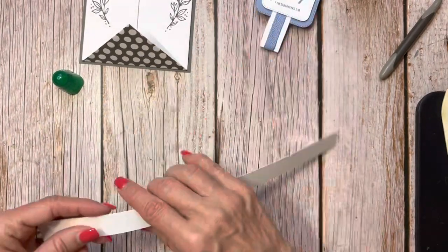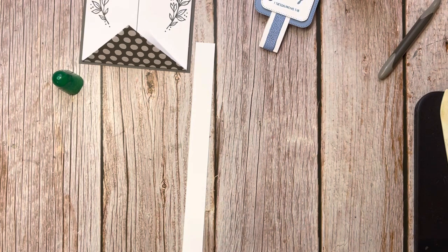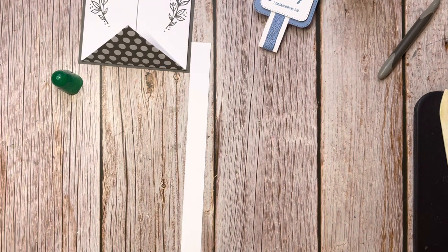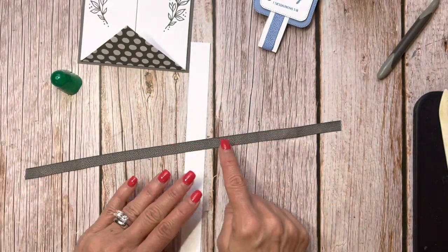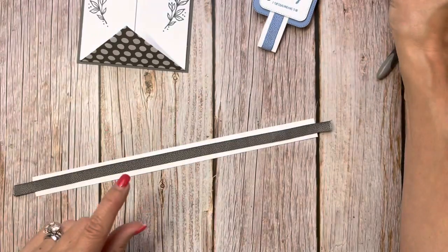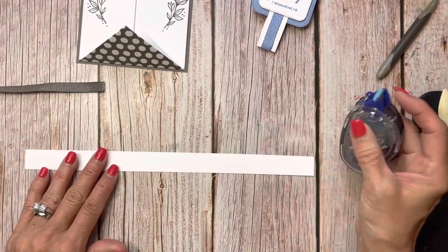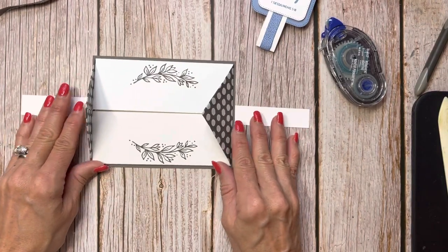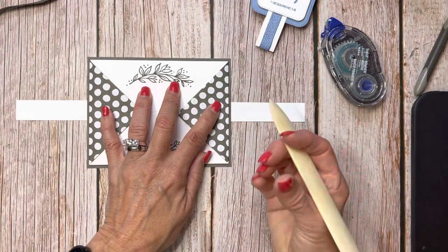I used three-quarters of an inch for the belly band because I went off the size of the ribbon I was using — that really pretty textured ribbon that's in the new in-colors. This is the Pebbled Path ribbon. If I made it any wider it just wouldn't look proportioned. My little trick: I don't score the belly band because that makes it too big — it needs to slide around the card.